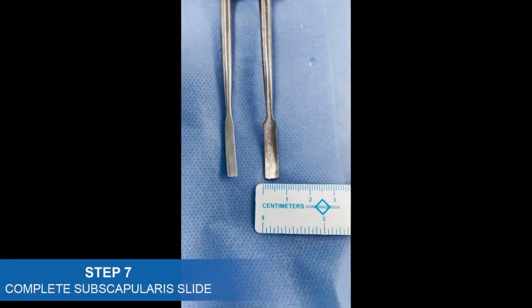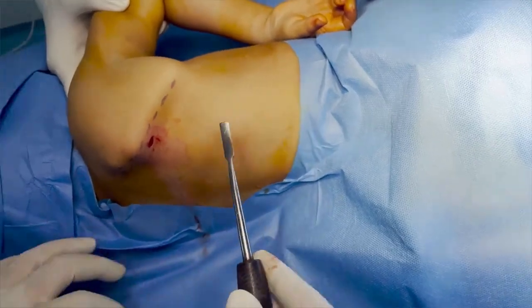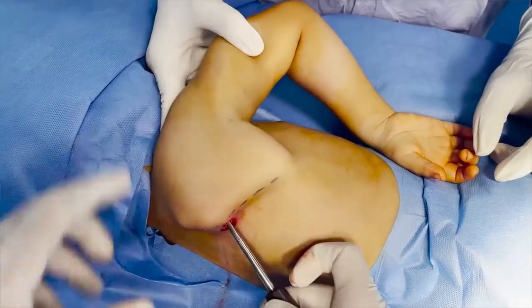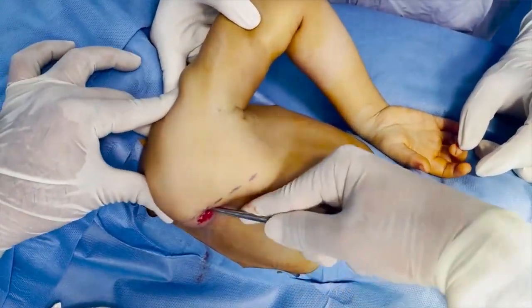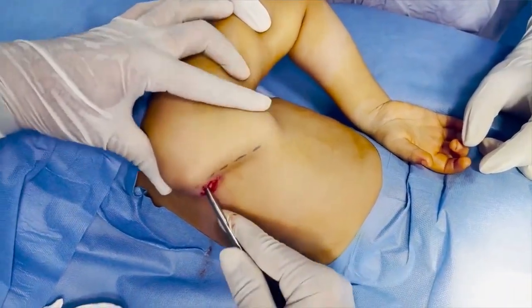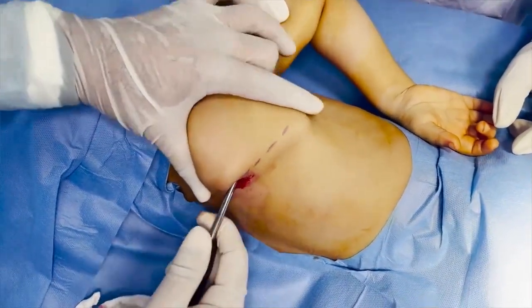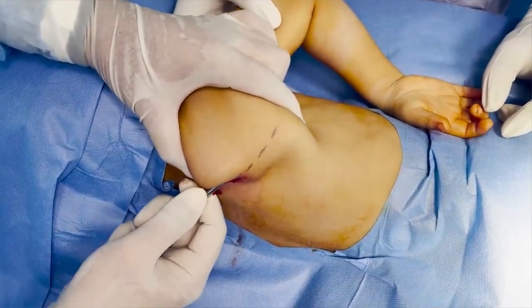A half-inch curved periosteal elevator is now introduced to complete the release. It is important to release the thicker septa at the supramedial and inferior angle of the scapula, which have a subtle resistance.